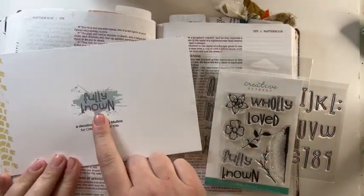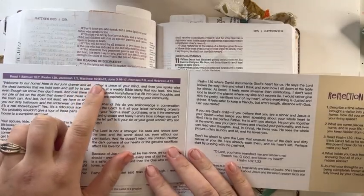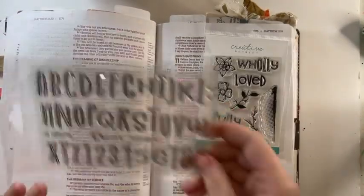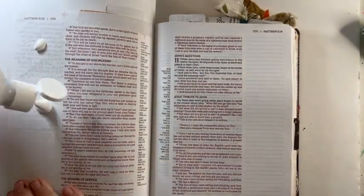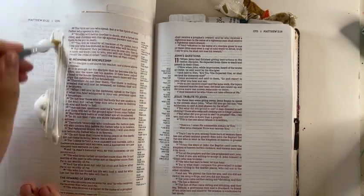Hey, hey friends, it's Kelsey from Kelsey's Messy Bible here on the Creative Retreat YouTube channel, using this month's Faith Art Box to do a little Bible journaling. I'm going to be using the stuff from the kit and this awesome new stamp set to do this front page.